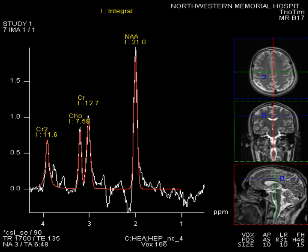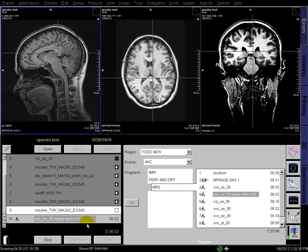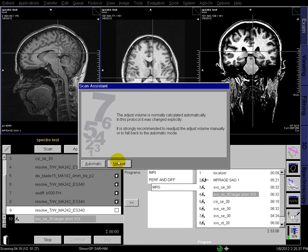This video is going to show how to set up a single voxel MRS experiment. First we select the sequence, then we're asked if we want to manually or automatically place the adjust volume for the shimming. In this case I'm going to show you how to do it manually, but typically you'll have automatic placement of this volume of interest.